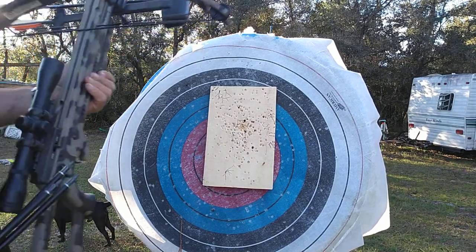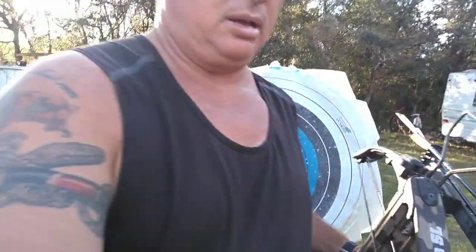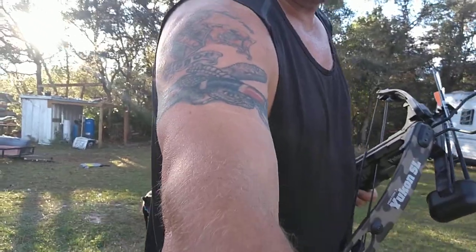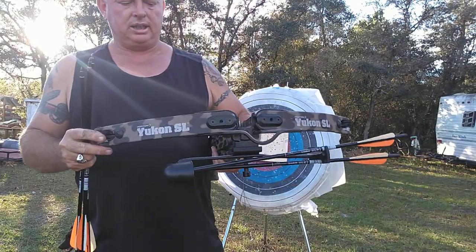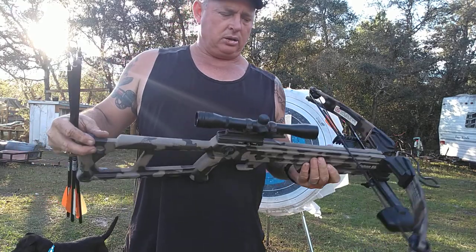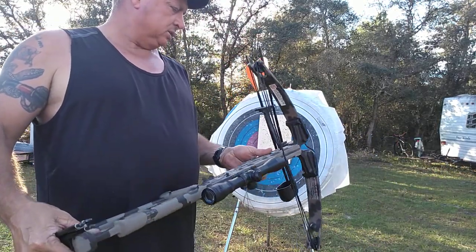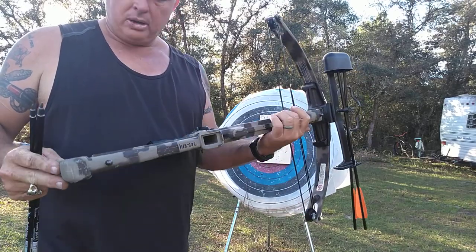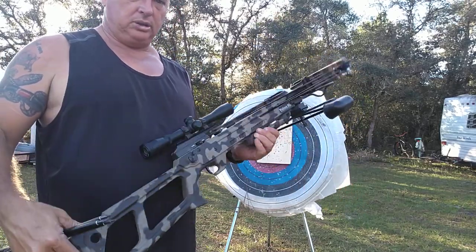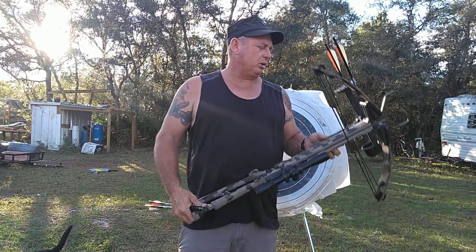So this is my Yukon SL crossbow — got it in a trade, like I said. Donald, thank you. Just one more thing to put in my war room and practice with. I always tell you, if you ain't practicing any skills when it comes time to use them, you won't have them.